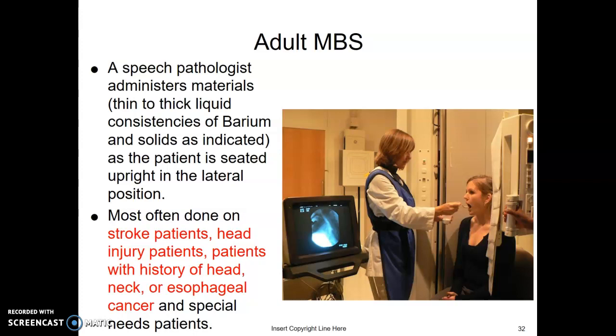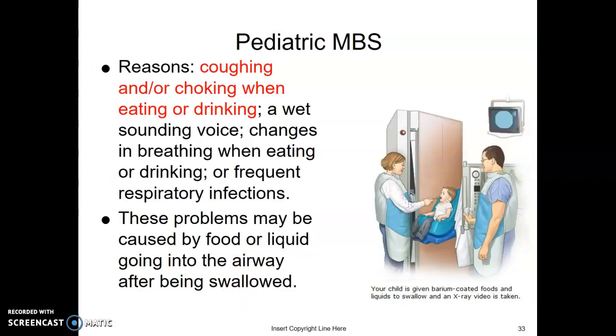They determine what consistencies the patient aspirates. Most often patients referred for this study are stroke patients, head injury patients, or those with a history of cancer or special needs. It's usually done prior to discharge, either going home or to a facility where a specific diet will be prepared for them. We do these on pediatrics as well — usually when the patient is coughing or choking when eating or drinking.